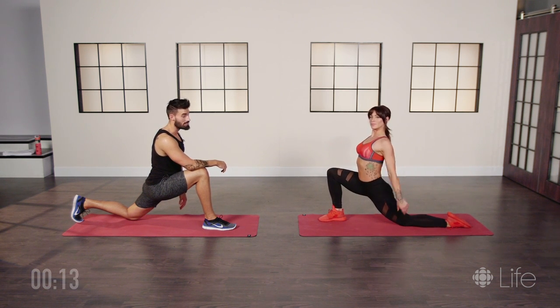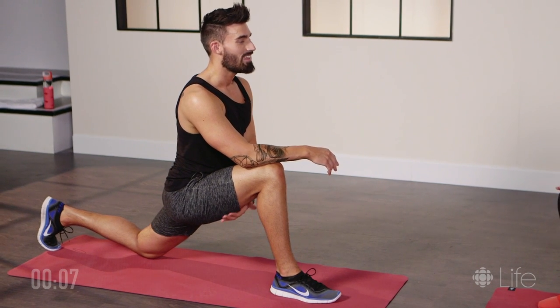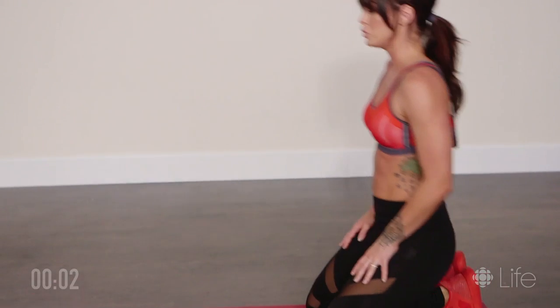Make sure you have some protein in your bodies after that exercise, guys — one way or another. Thank you guys so much for joining in today, and for more workout videos make sure to check out CBC Life's YouTube channel. Bye guys!